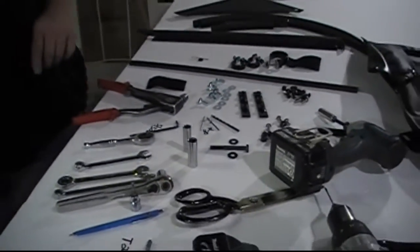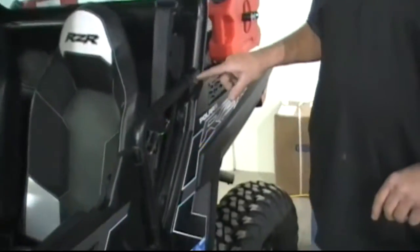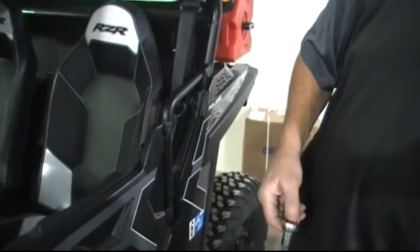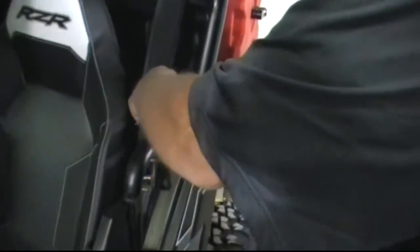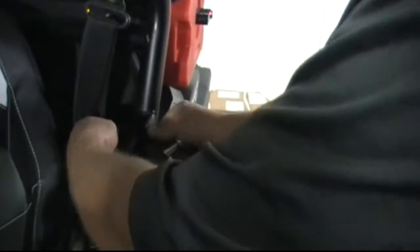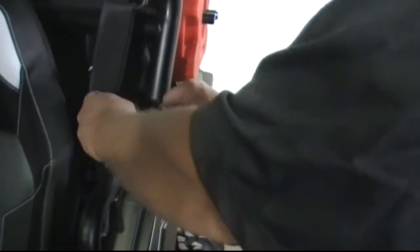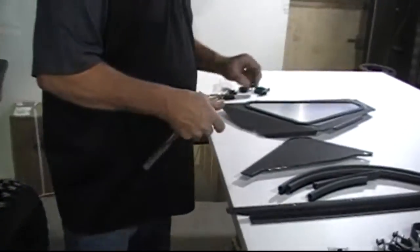We'll start with the back of the door. The first thing we're going to do is remove the bolt and nut for the door bracket. Grab your 13-millimeter socket and wrench — you'll be discarding these and using the new ones that we furnish. You won't need those anymore, just set them aside.